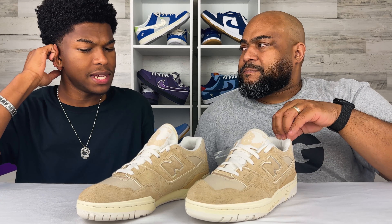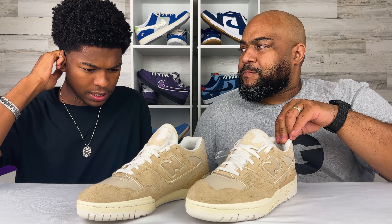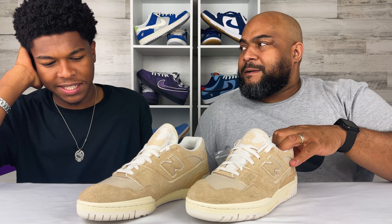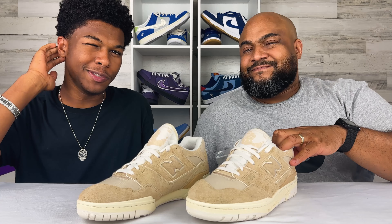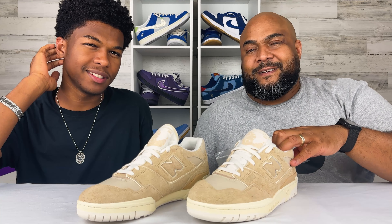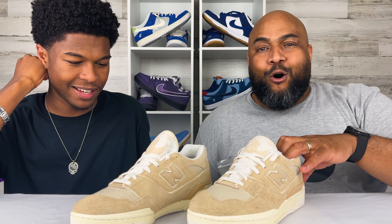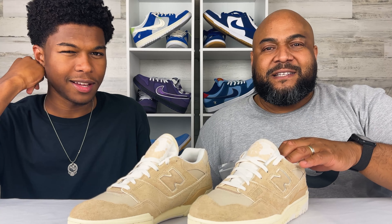What's crazy is that people were actually hooping in these back in the day — actually using them as a basketball shoe. It's so crazy how we wear these regular shoes now and it's not considered that at all — it's just for the fashion element. Nobody's balling in these at all; these are strictly a fashion statement.